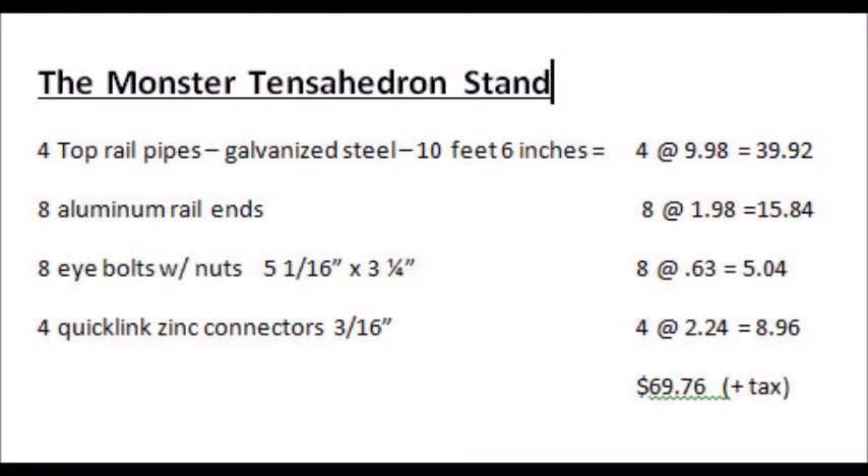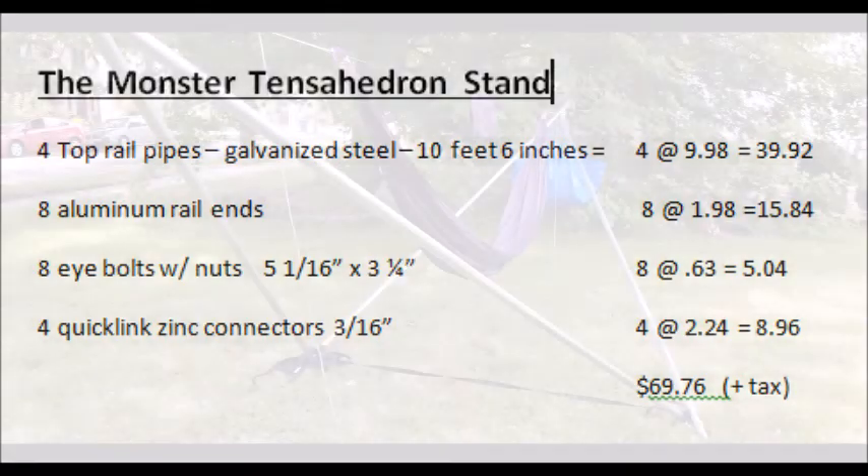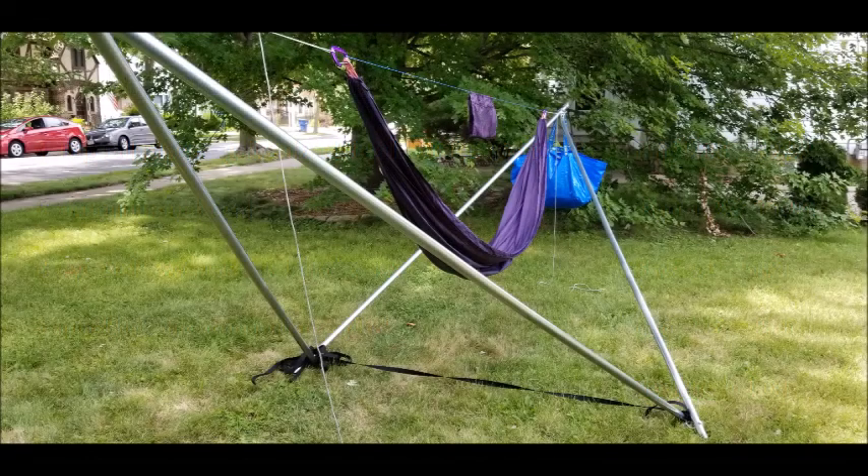The total grand cost for this monster tensahedron stand is about $70 where I'm sitting right now. There's the recipe — I keep saying recipe as if I'm baking, but I guess that's just my thing. I'm going to mess around more: I've got to add whoopee slings and figure out how to do the tarp. Those are next on my to-do list.